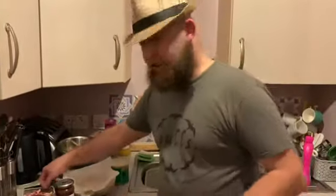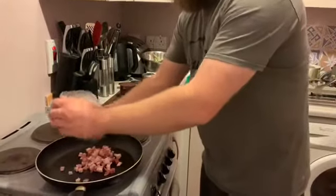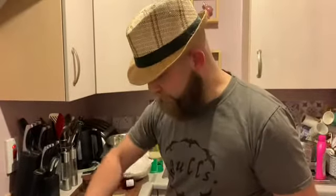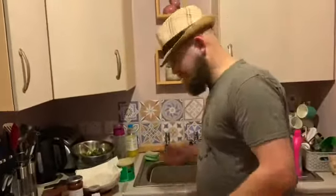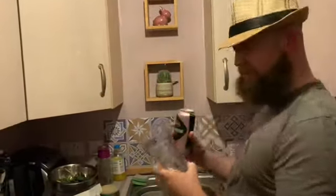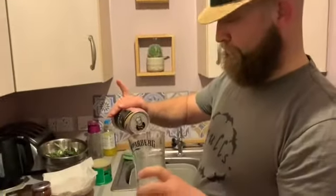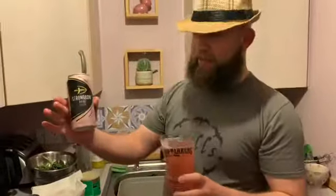Quite easy. First thing I'm going to do — cold pan, pancetta. Why a cold pan? Because I want the fat to leak out of it first before it goes crispy. So, cold pan, turn it up full and get a drink while you wait. So, luxurious salad — I need to have something luxurious to go with it, and tonight I'm having the posh tramp's favorite drink: Lambrusco Rosé. I might even pour it in a glass — wrong glass though. Crappy cooking is neutral.